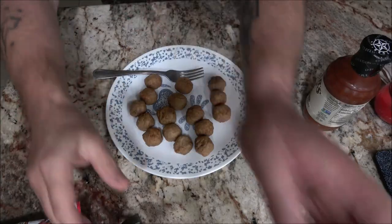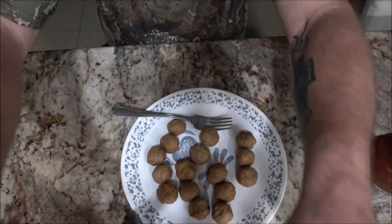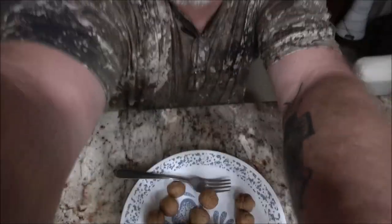Okay guys, here they are plated up. I put my camera on backwards again. I'm going to try it plain first, then try one with sauce. They're all hot. We're going to try it without sauce first and then try one with it.